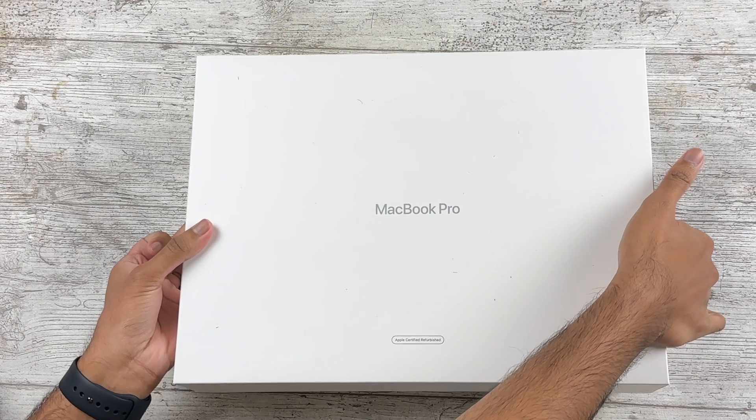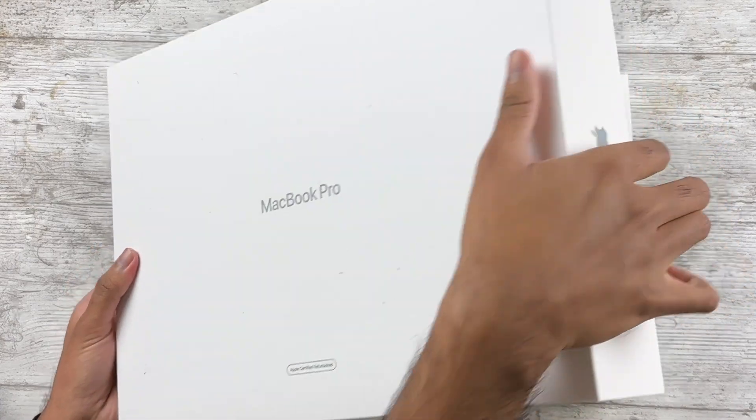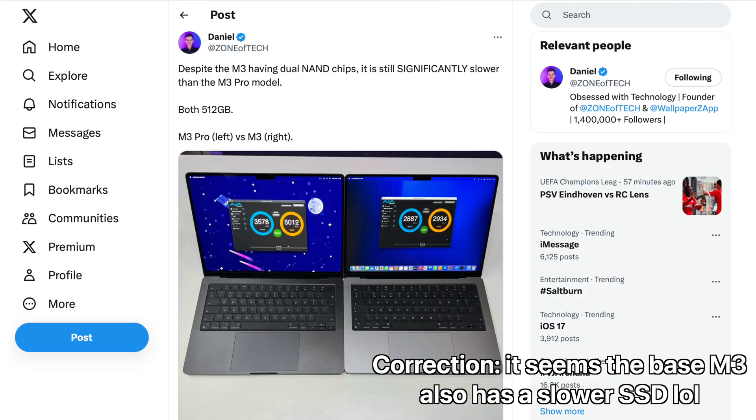You can upgrade the RAM in the base 14-inch M3, but remember that would make it more expensive than a refurbished M2 Pro. So spoiler alert — I think the best value is with the M2 Pro, even if it does have a slower SSD inside.